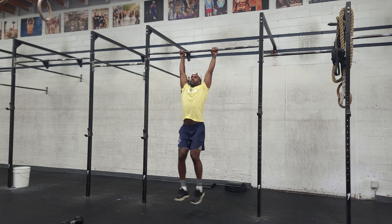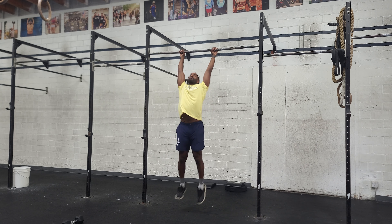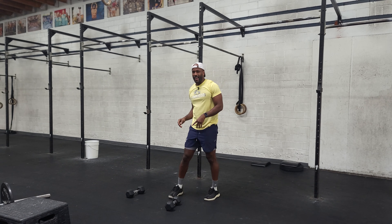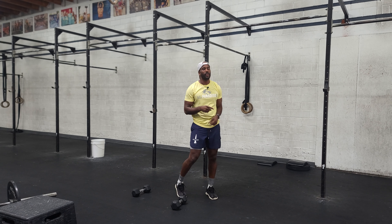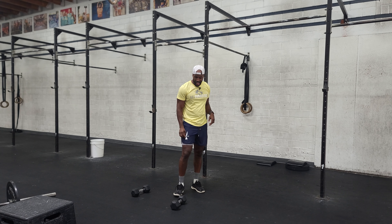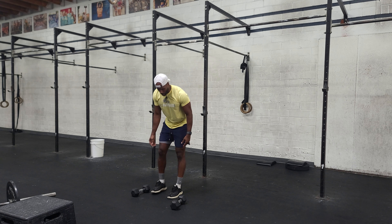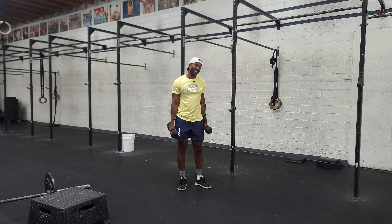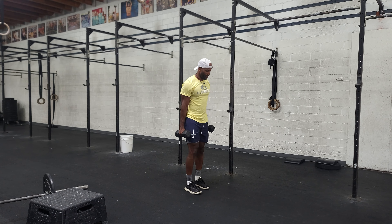Once we get done with our handstand push-ups, we go back out and come back in. Now we're tired, so now we've got toes to bar — 30 toes to bar. Once that's done we shoot back out and come back in.